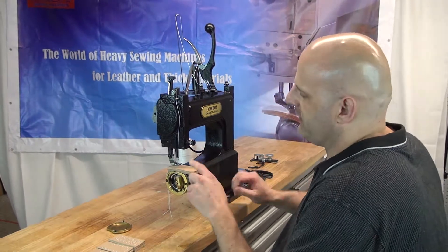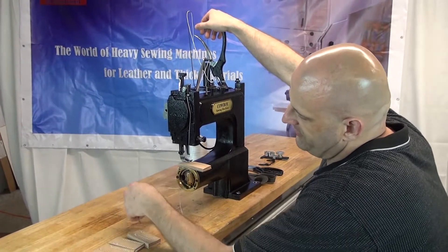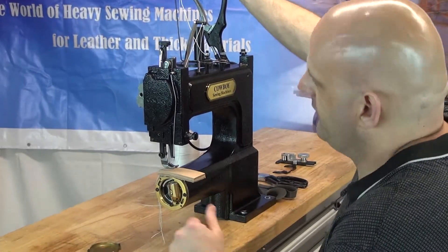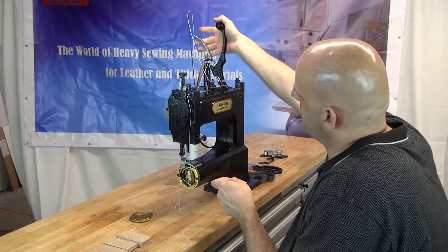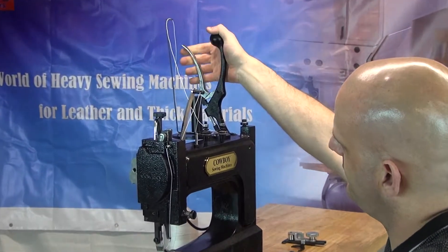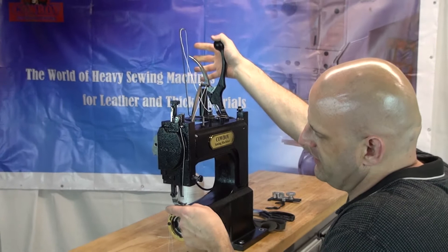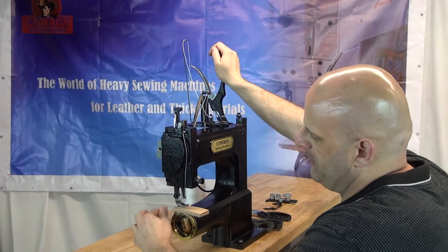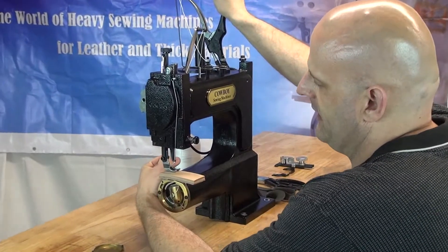I've already got two pieces of approximately 8 to 10 ounce leather in this machine. I've left the bobbin case cover off so you can see the action of the shuttle hook and get a feel for how things work underneath the sewing machine. To insert material, pull on the brake lever — this lifts the presser foot. Insert your leather, let go of the handle, and it will push the presser foot down onto the leather. Then grab the top and bobbin threads and hold those off to the right-hand side at the two o'clock position.